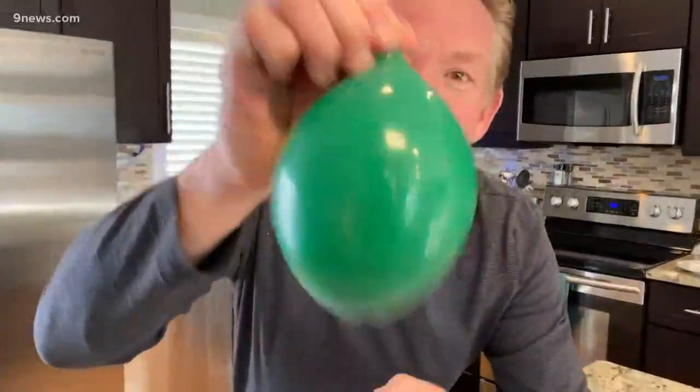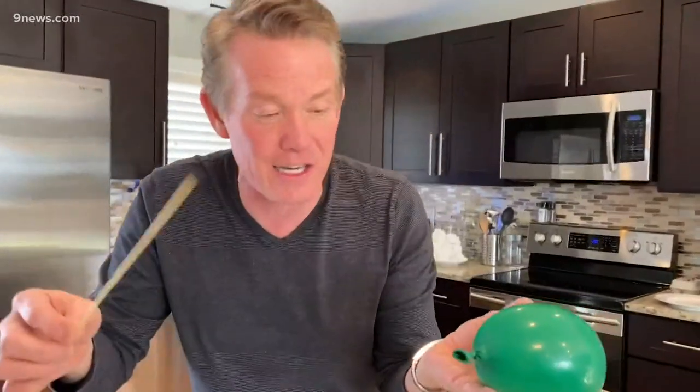That's not the end, because there is a cool way to try it using — I know, why would we do this — a water balloon! So here is our water balloon. How many people think this is a good idea? I think it's a great idea. Can you do it with a water balloon? That's your challenge.